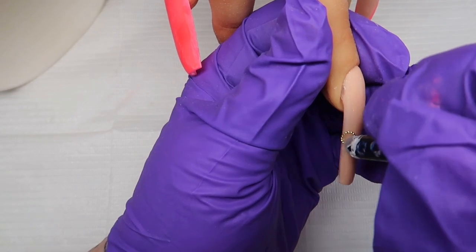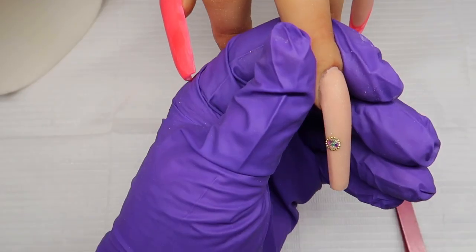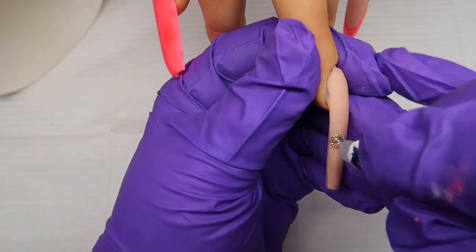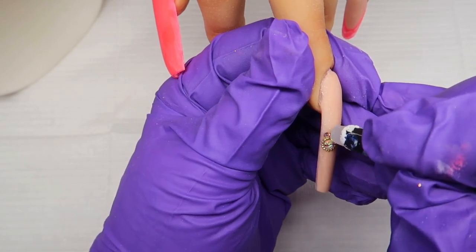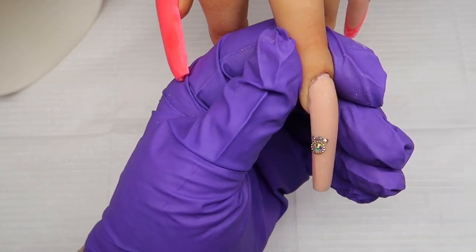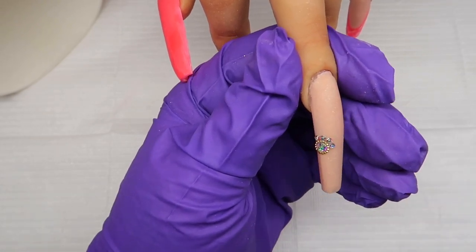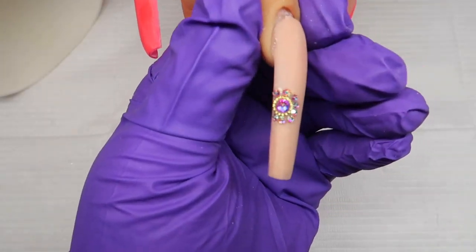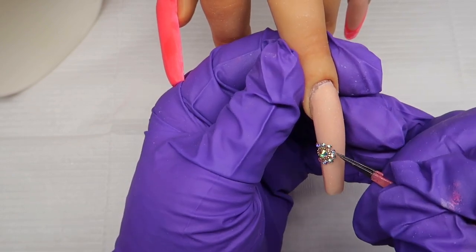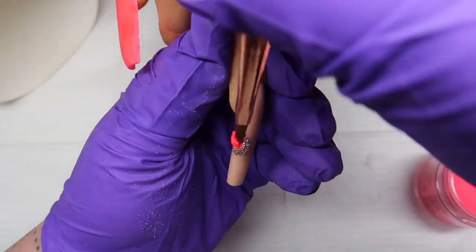I'm coming in with my gem gel and I'm just placing a gem as the center of my flower, and then I'm just going around the edge with some teeny tiny gems. And then I will start my 3D work.